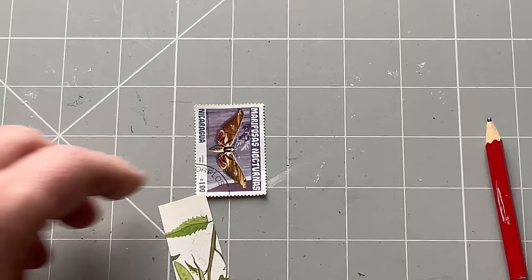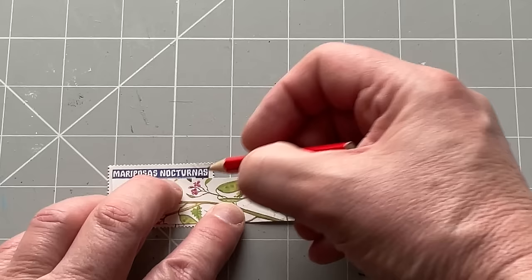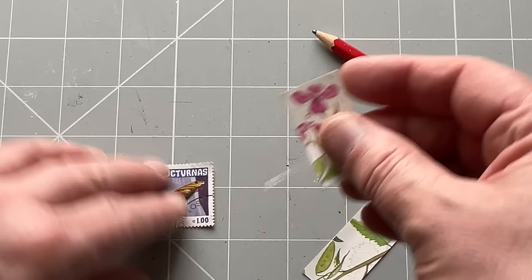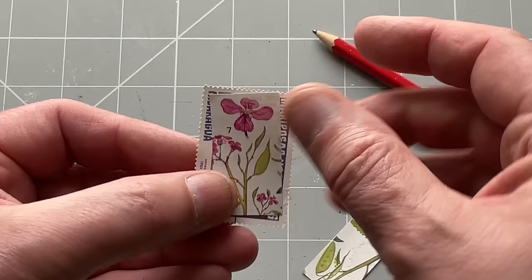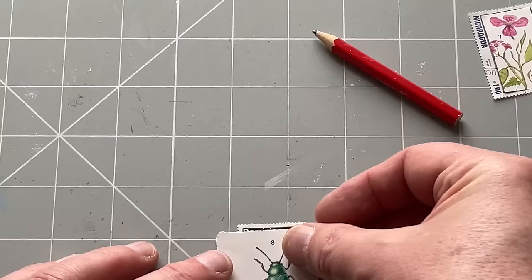This little bit I'll keep because that could make another stamp if I put a small butterfly or insect on top of it. I'll accept that cut for this moment. Then I come in and work out the length of it. I don't mind the number left in there because, to be honest, stamps have prices on them so I don't mind. Let's do the same process with the beetle.